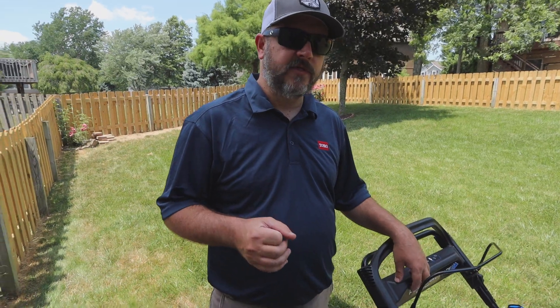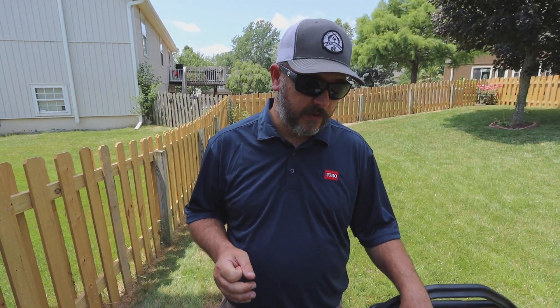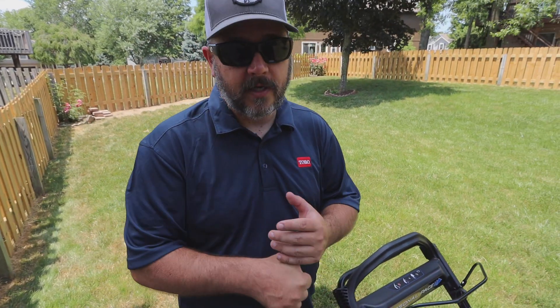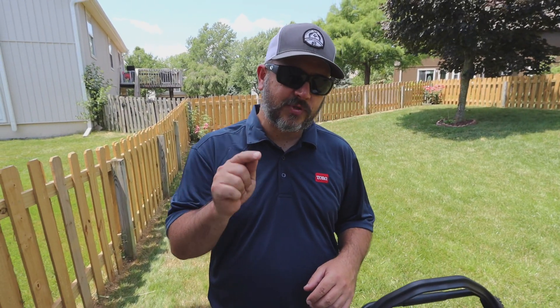Huge shout out to Toro — thank you guys very much for sending all this equipment out here for me to review. I'm bringing all this out here for you, I hope you enjoy the videos. If you haven't yet, at the end of this video go back and check out the Toro playlist. I have all of their battery-powered equipment out for review and testing. The mower is the last thing I have to do. Later on in the year I have the chainsaw and the snowblower coming, so please hit that subscribe button and stick around. Now let's get into the deep review on this mower.